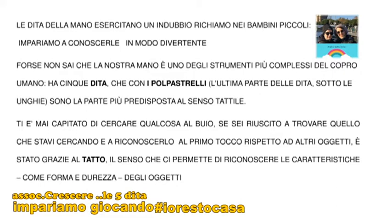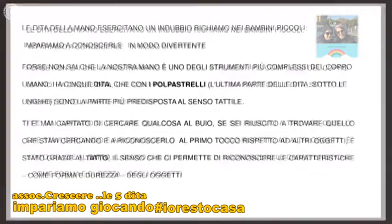Forse non lo sai che le nostre mani è uno degli strumenti più complessi del corpo umano. Ha cinque dita e con i polpastrelli — l'ultima parte delle dita sotto le unghie — sono una parte più predisposta al senso tattile. Ti è mai capitato di cercare qualcosa al buio? Se ci sei riuscito a trovarlo, quello che stavi cercando e a riconoscere al primo tocco rispetto agli altri oggetti, è stato grazie al tuo tatto: il senso che ci permette di riconoscere le caratteristiche, la forma, la durezza di tutti gli oggetti.